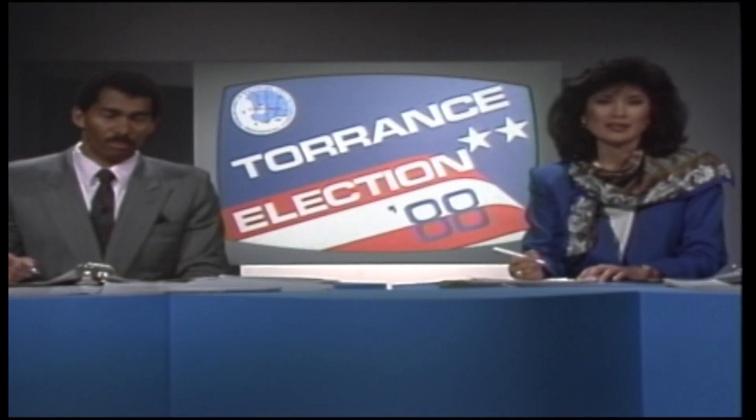Welcome to Torrance Today. I'm Christine Lee. You probably know City Cable best from our live news broadcast, bringing you information you need to know. But there's a lot more to what we've covered live over the past 40 years.